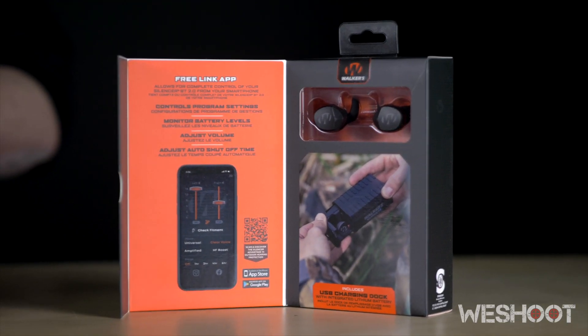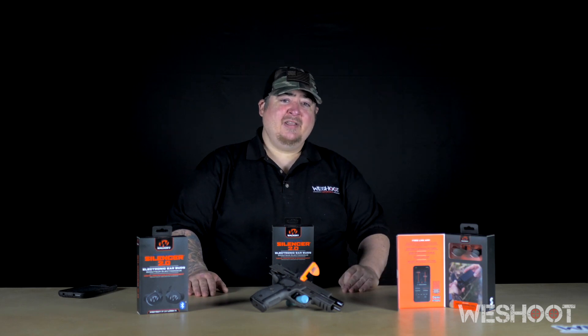These are electronic wireless earbuds that have Bluetooth capability so you can connect them to your smartphone. They use Walker's sound activated compression technology, which will amplify your surrounding noises such as talking, while at the same time muffling the sounds of gunfire.